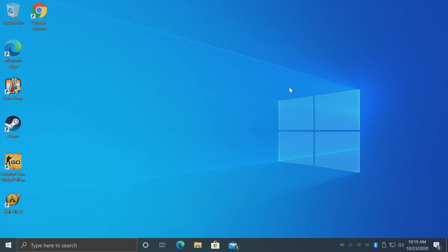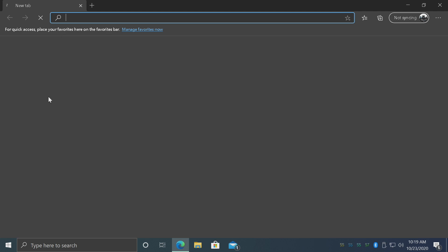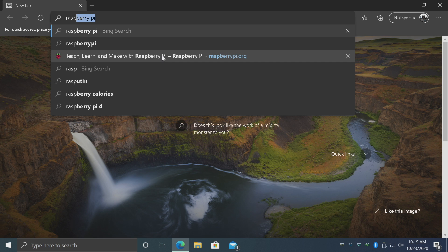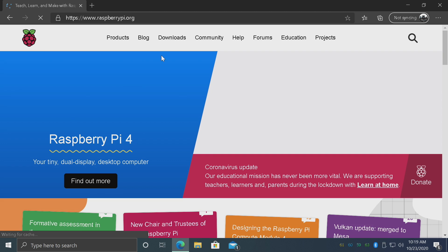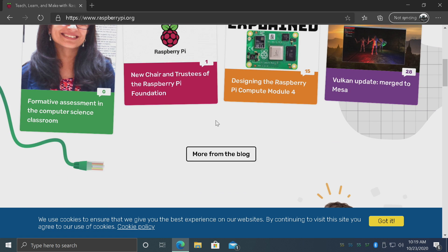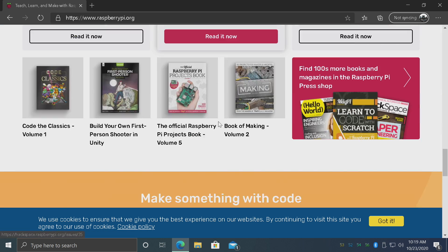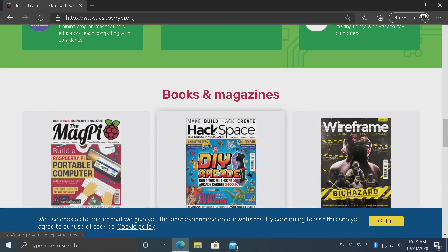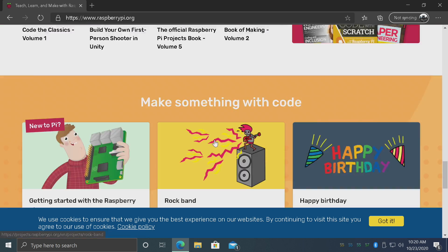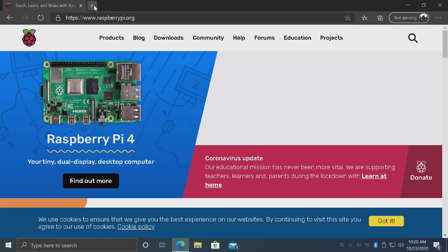Let's jump into some real world performance. If you want to use this for email checking and web browsing, it will work just fine whether you're using Chrome or Edge. I'm not going to fast forward — I just want you to see how fast this thing is. While it's not super quick, it's definitely faster at web browsing than the Raspberry Pi 4 is, and you can totally browse the web on something like this, no problem at all.